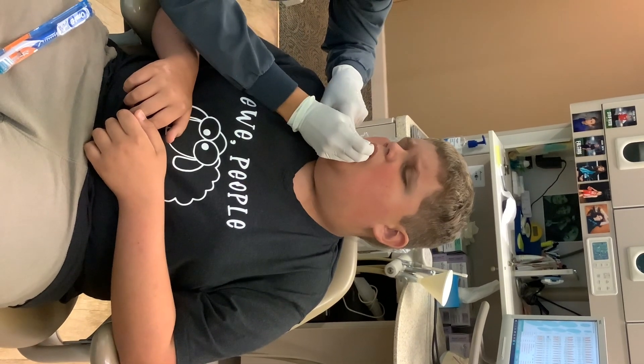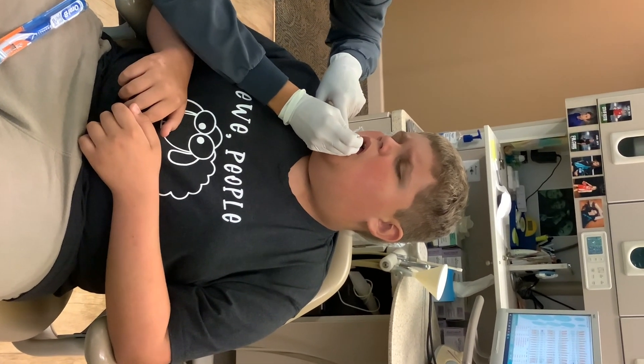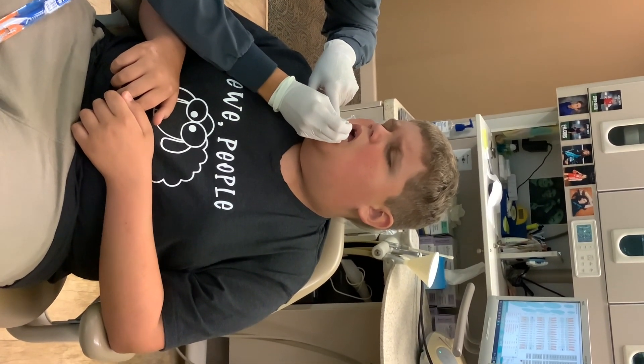I'm going to have her double check this front one when she gets in there. They may not need to do a filling on that, to be honest. Once he's asleep, she can really feel it better. Make sure it's not sticky or soft. I'll put a note in there for that.